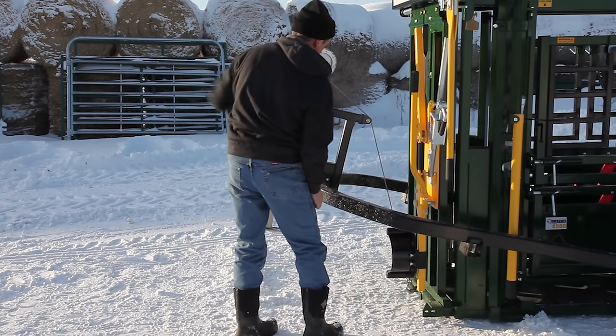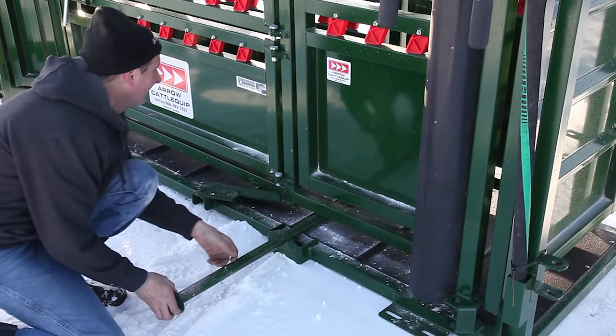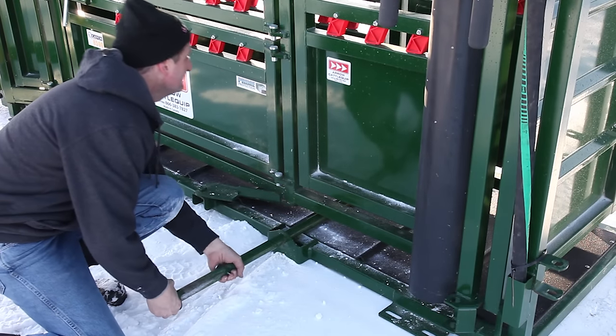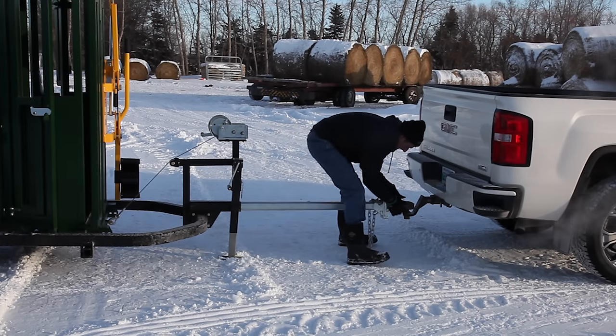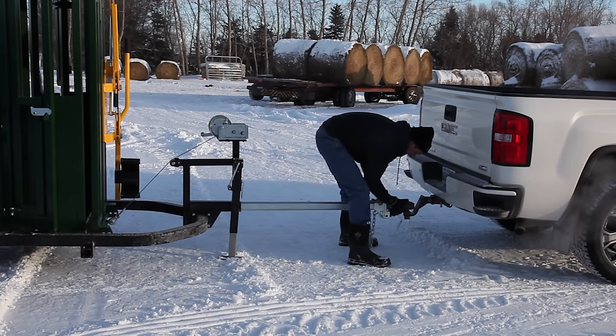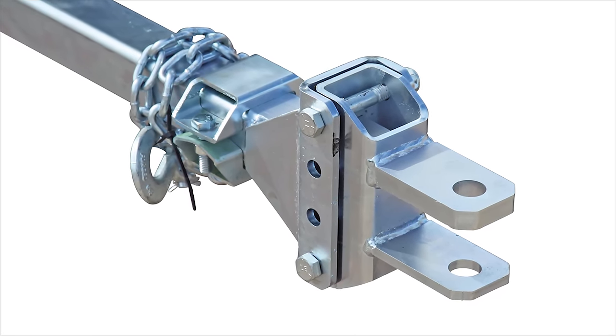The hand winch enables you to load the chute quickly and safely to the trailer. A simple locking system makes for easy hookup and safe towing. A high-quality Bulldog 2-5/16-inch ball hitch is standard. The optional pin-style hitch gives greater flexibility to the towing setup.